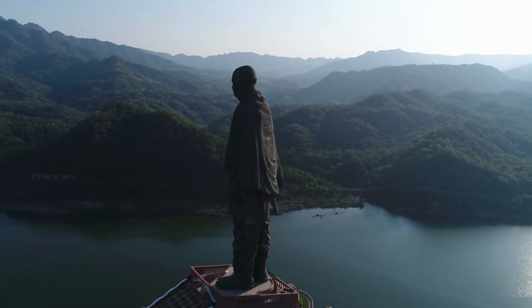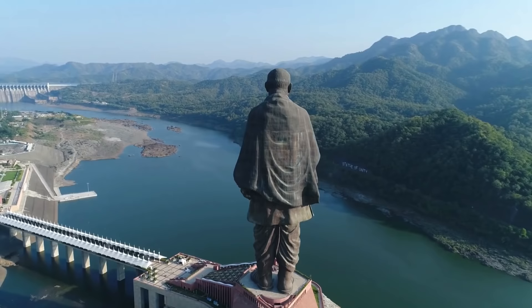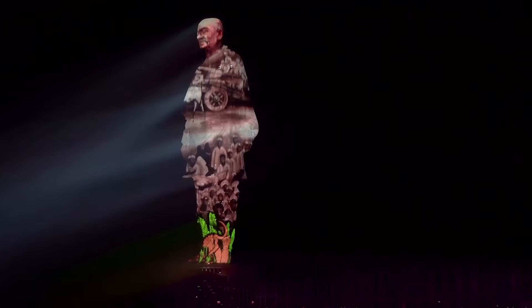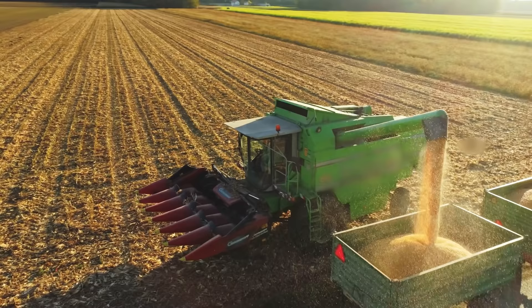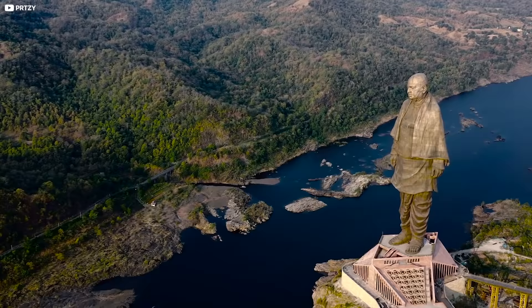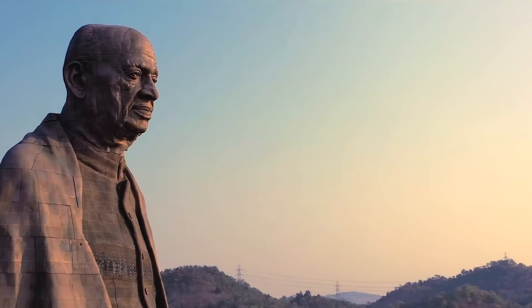182 meters tall and decorated with 12,000 uniquely crafted bronze panels, India's 50-story Statue of Unity is a triumph of aesthetics and engineering. It's made from melted down old farm equipment. Can it really withstand earthquakes, and how will its appearance change over the coming decades?